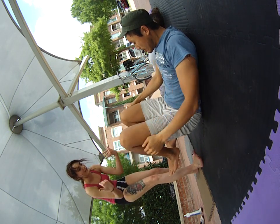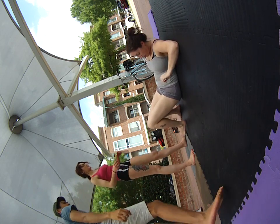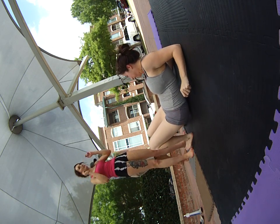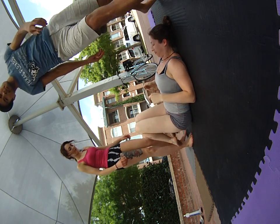Thank you. Okay, go back up — you can get there. Yeah, I'll be worried it's going to blow in.